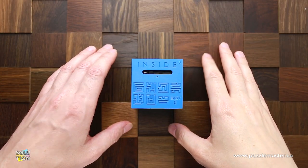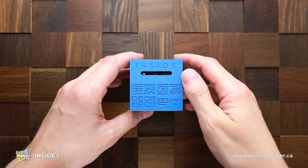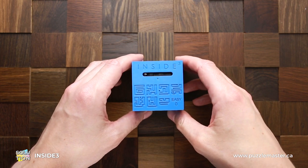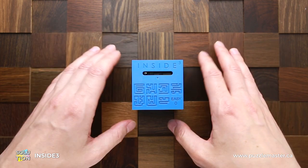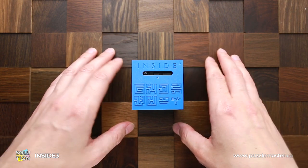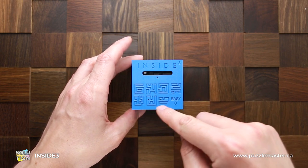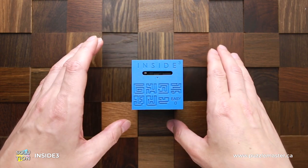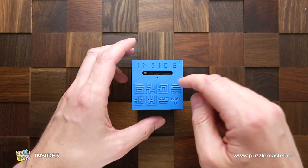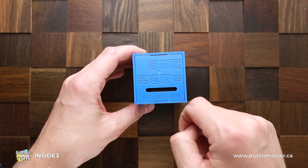Hello and welcome to Puzzle Master. This is The Puzzle Guy and in this video, I will show you how to solve the Inside 3 puzzle. This puzzle is a maze. It has seven different layers hidden inside and each layer is a small maze. You can find a map of each layer engraved on the cube. The object of this puzzle is to move the ball through all seven mazes to the other side of the cube right here.